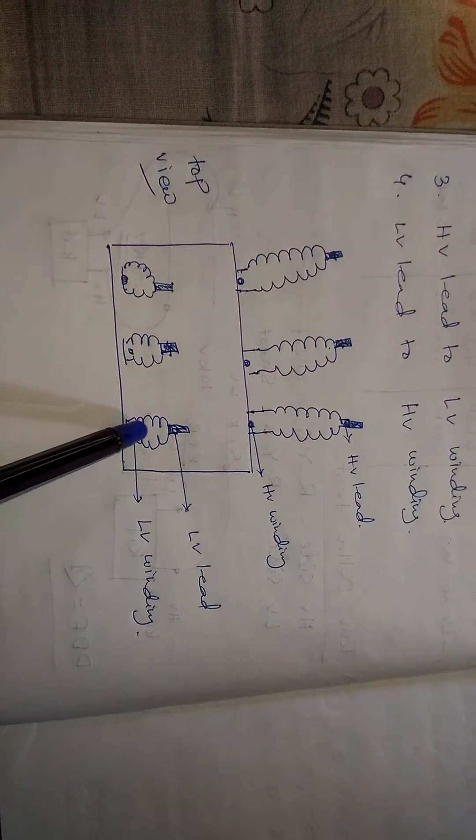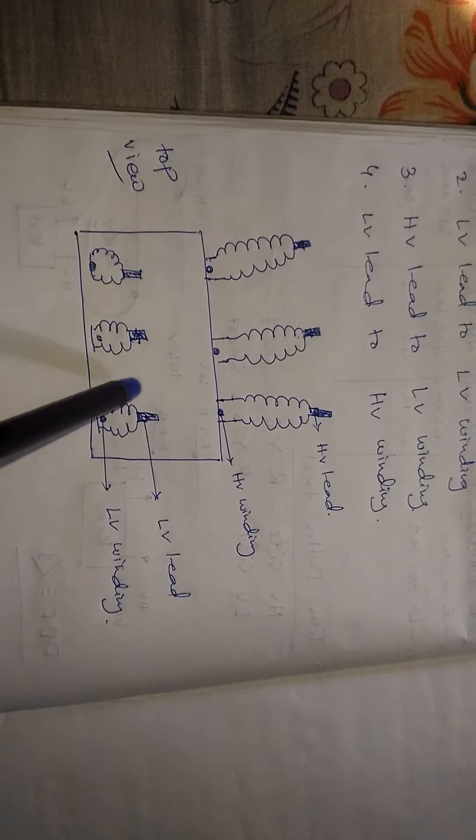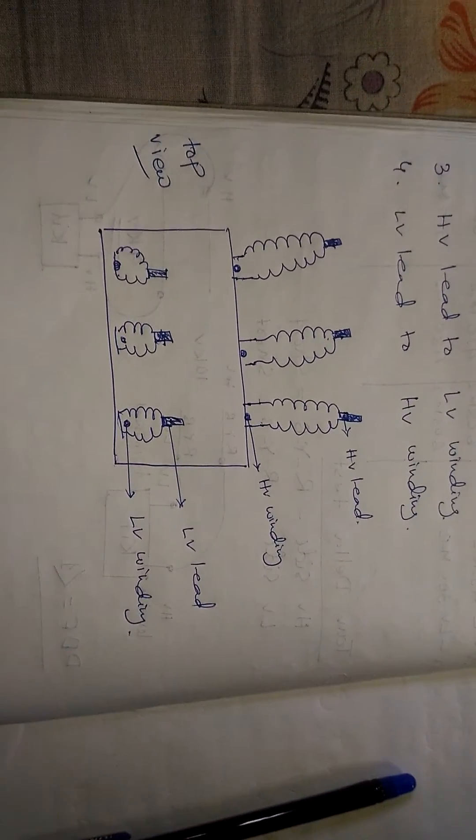This is the pictorial representation of the tan delta test. This is a top view of the transformer. Thank you for watching my video.